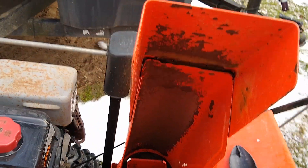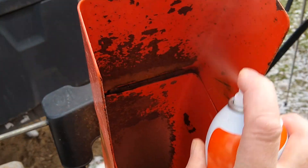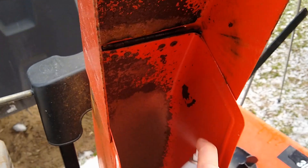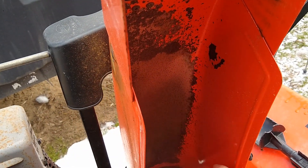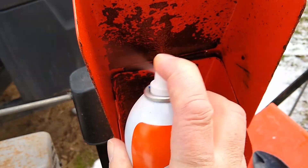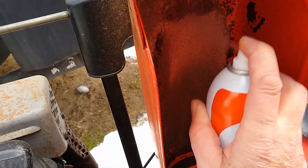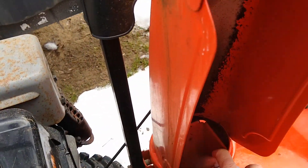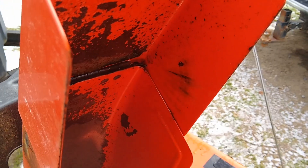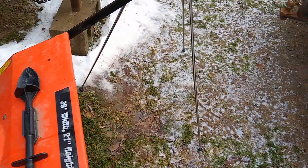First off, what you want to do is raise your chute all the way up so it's up in the air like that. Shake it — I already shook this really good. You want to concentrate right in the creases here and get back in here, just make sure it's coated in there liberally. You'll see it wet because this has to dry. Shoot it down in here and up on the side here, and that's about all I do for the chute.